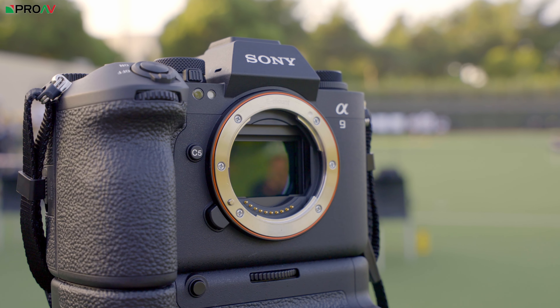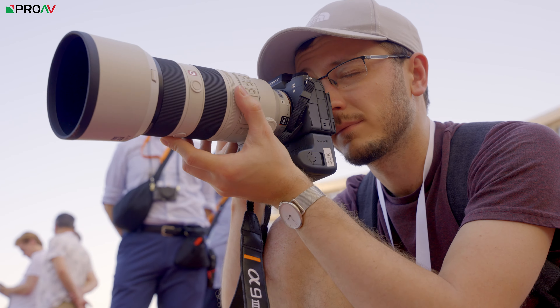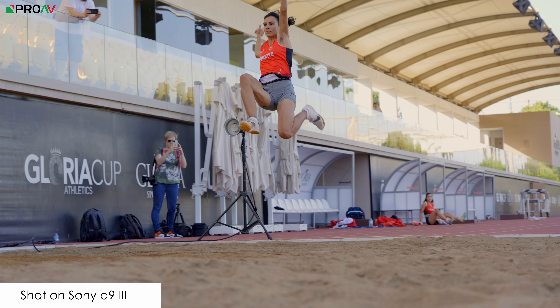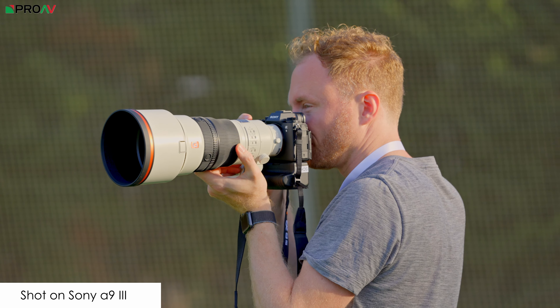Secondly, it is the world's first camera with a full frame global shutter inside, which is a huge deal, not just for fast stills photography like this is designed for, but also for the video market. Global shutter is a big deal, and really the only camera on the market right now that is widely used and has a global shutter inside is the Red Komodo. So to see a camera like this with a full frame global shutter inside from Sony is fantastic.